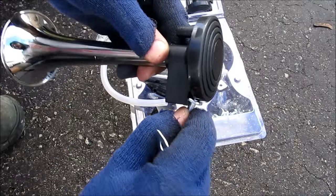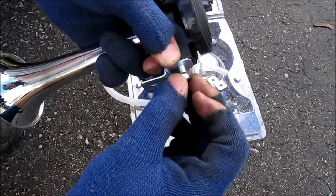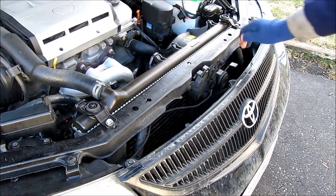The way these air horns mount is they've got a little bolt that goes in here, then you attach your bracket and a nut on the other end. On this end you can screw it to the rad cradle. I'm going to be mounting my air horn in front of the radiator.